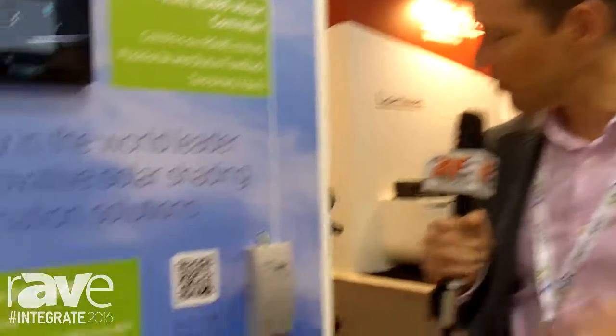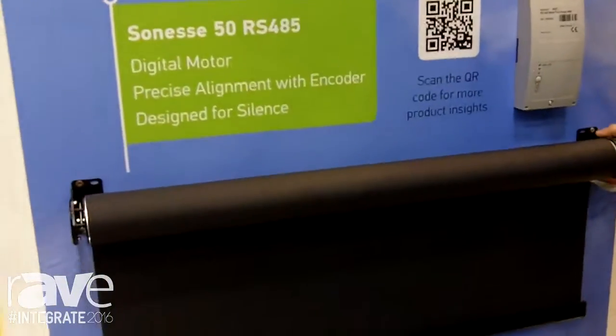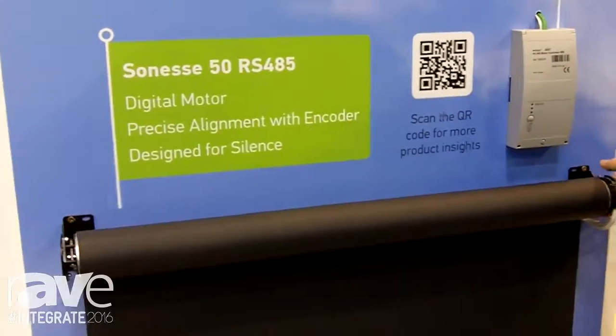The products that we're showing at the Integrate 2016 show is a new motor and control. The motor is a SONES 50 RS485, so it's a digital motor.